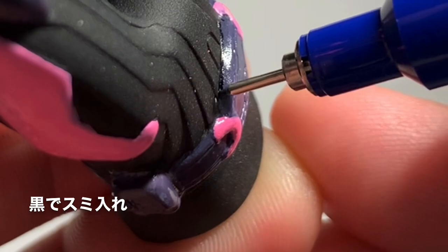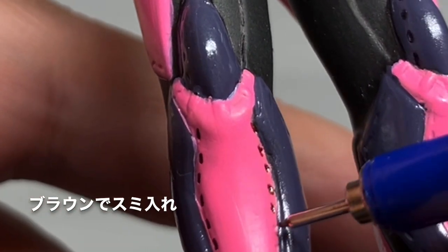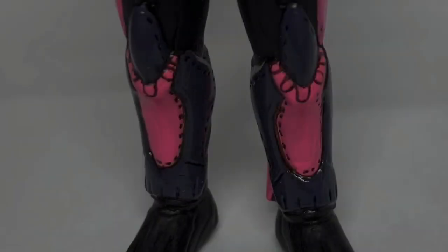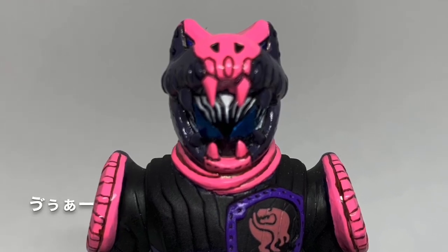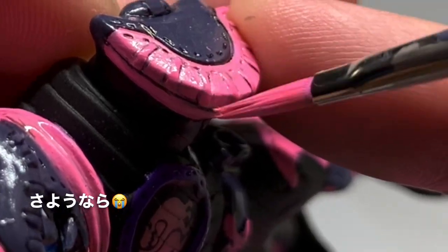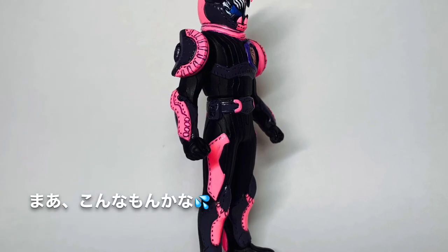黒でスミレ。ブラウンでスミレ。ブラウンさようなら。グレーでスミレ。やり直したけど、まあこんなもんかな。